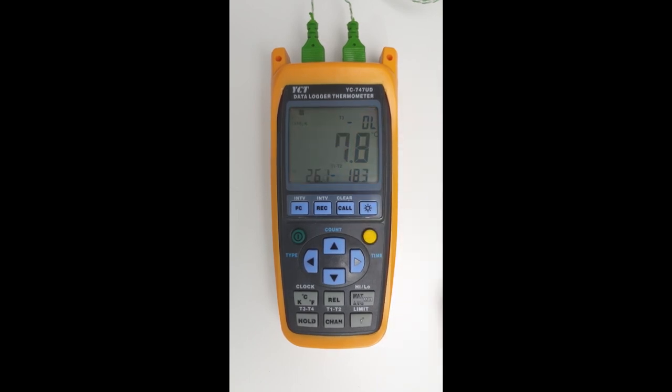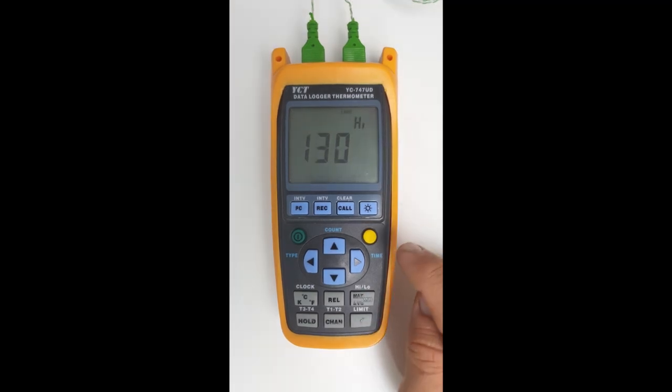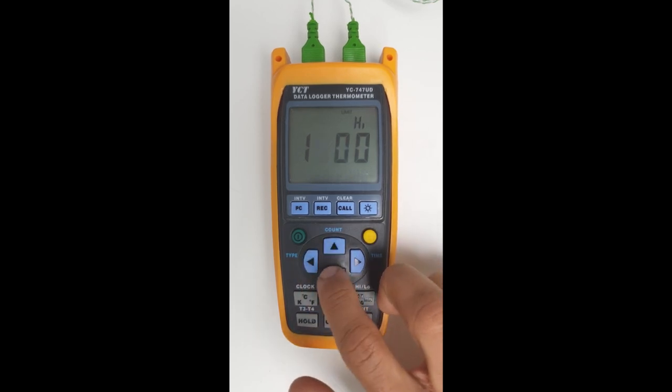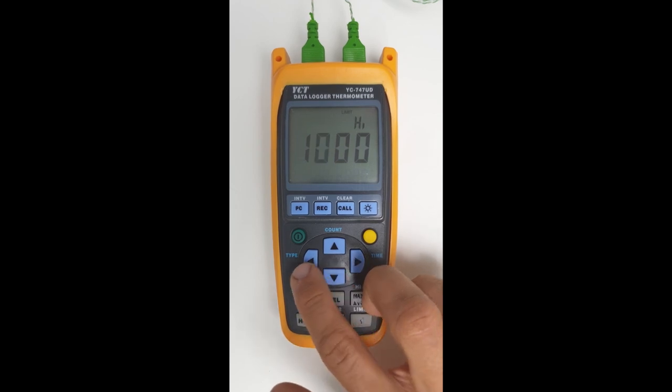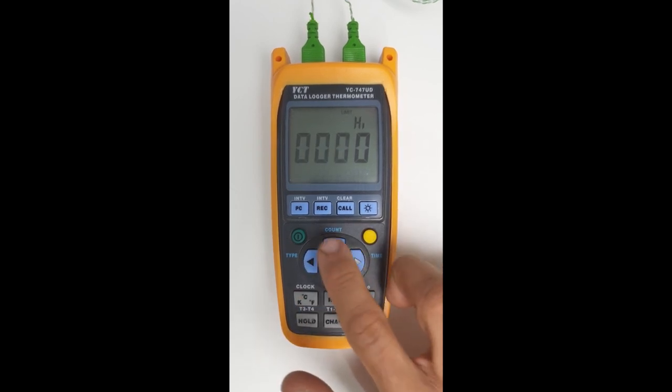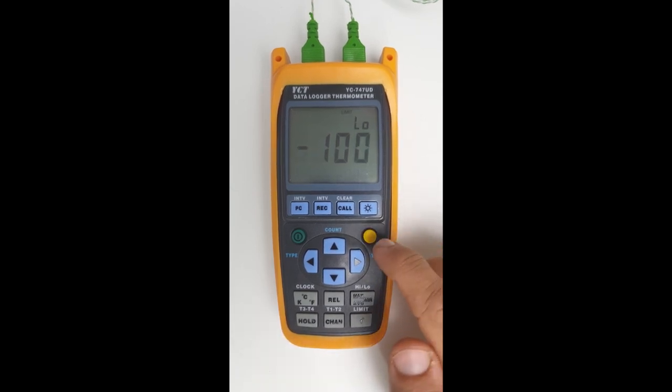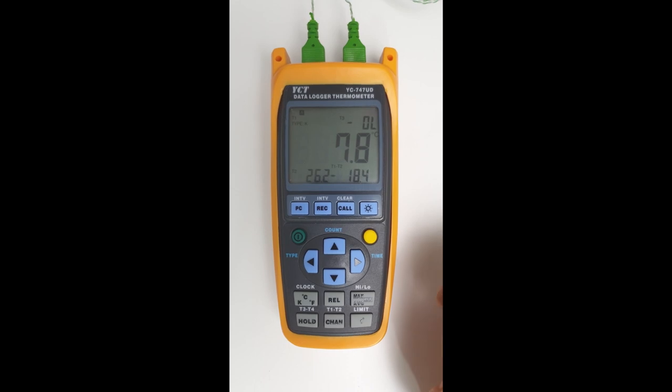The next feature we'll look at is alarming. We can set high and low limits. If we click on the shift button and then click on the button where it says high and low above it, we'll change the high limit to be 30 degrees Celsius. Click on the shift button and we'll leave the lower limit the same. Click on shift, and then to activate it we click on the shift button and then the button where it says limit above it. Now it's been activated.